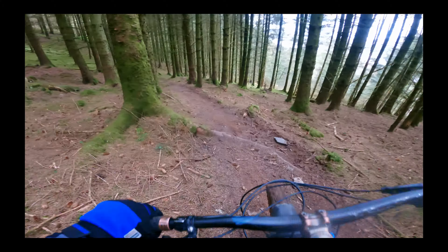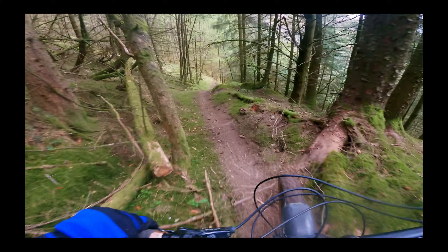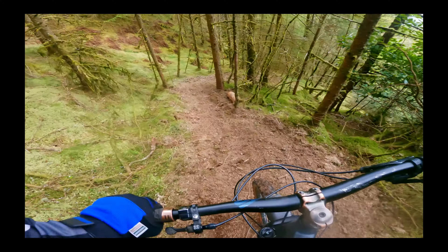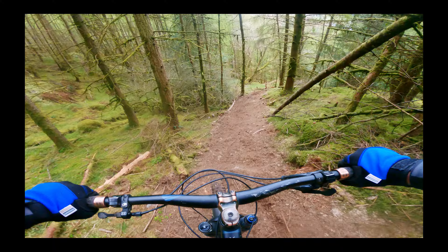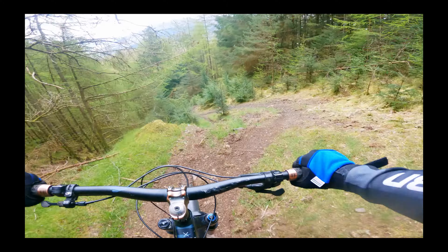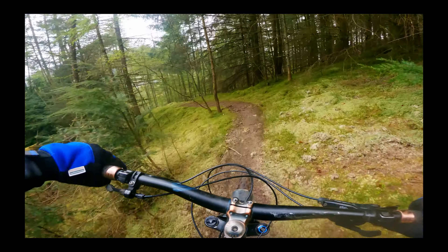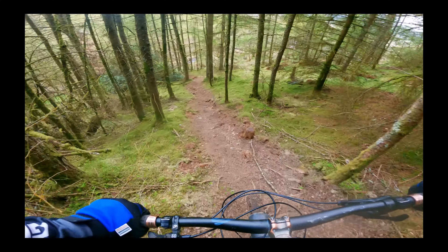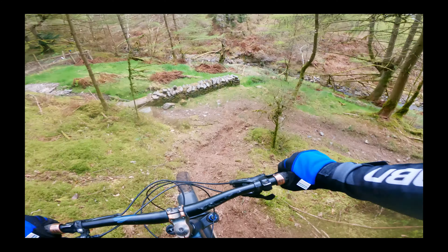It's fine. Keep going, keep going, keep going. This is going quite fast actually. Pretty close to that tree. This is a really nice little trail here, I like this. Boom.